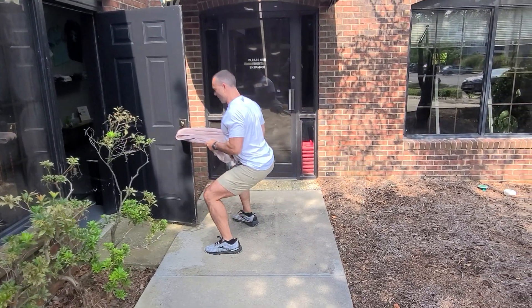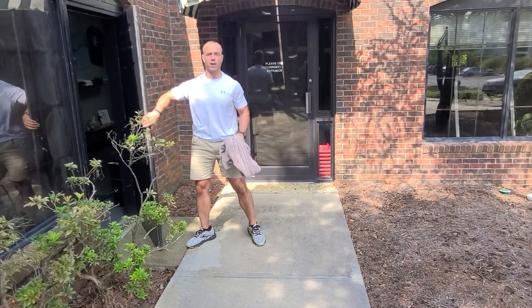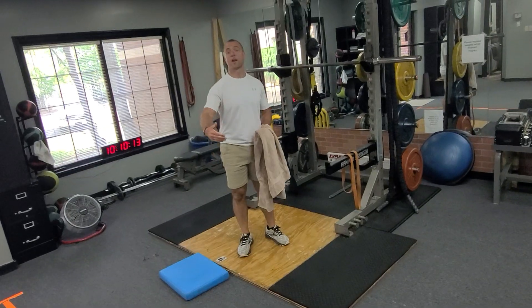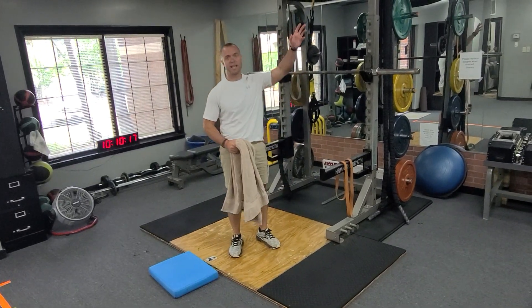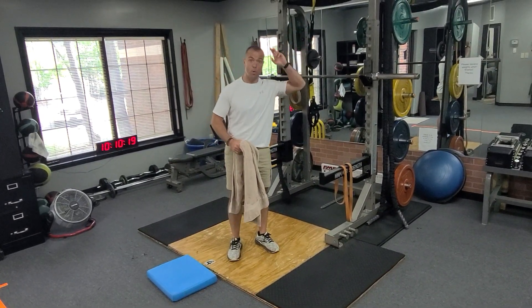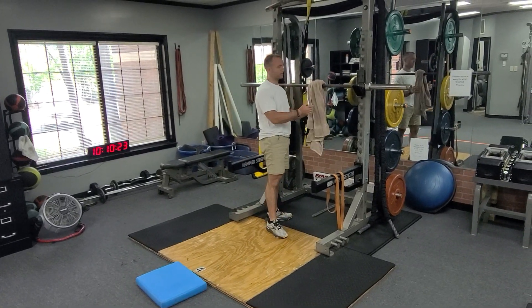Squeeze with each rep as you extend back out. Now we're going to show you another variation. If you're at a park, you can also do this — imagine there's a swing set, you've gotten outside and found a pole or something. You can just take the towel over it; this is how it's really intended to be done.